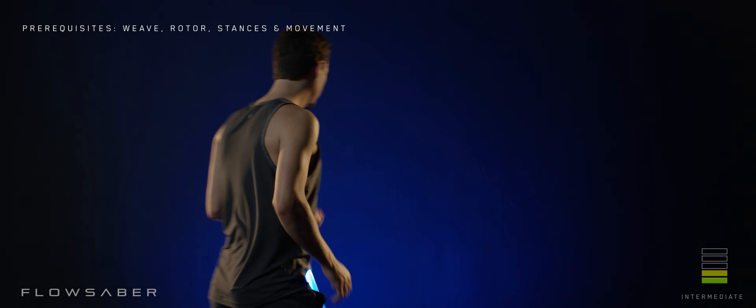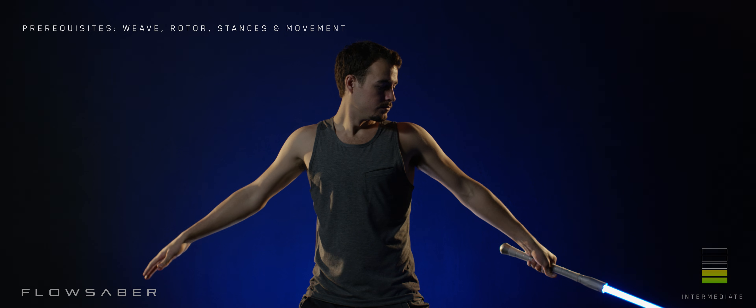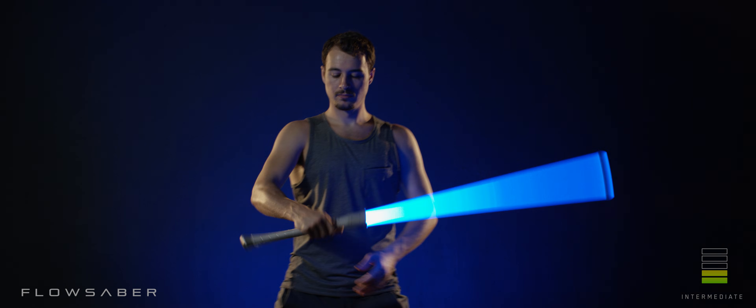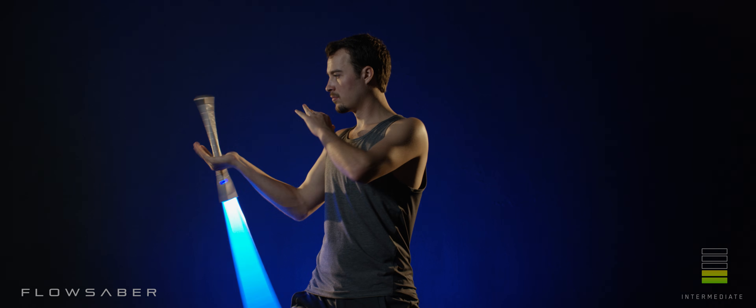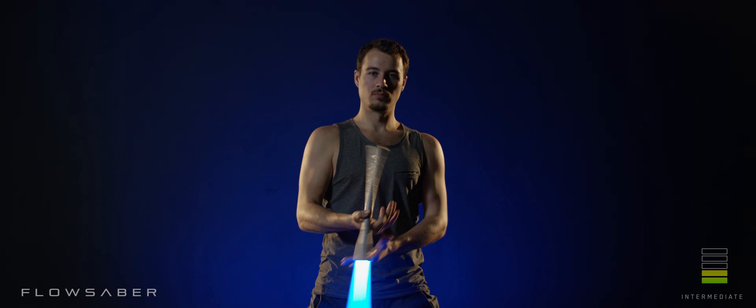Combining moves. The foundation of all spinning revolves around the combination of rotors and weaves. Every move you learn will incorporate some aspect of these two fundamental sequences.